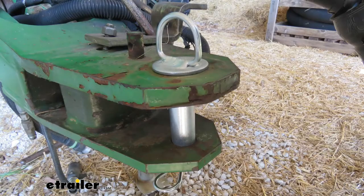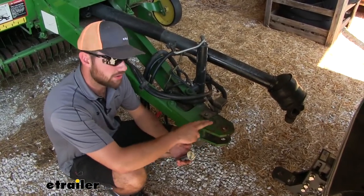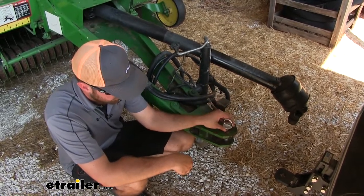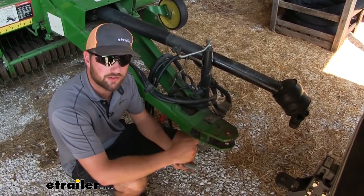It's going to work with many different clevis tongues and clevis adapters for whatever vehicle or tractor that you're pulling your clevis tongue with. It's going to fit into one inch or larger clevis pinholes and it's going to come with a clip to secure it on the other side.